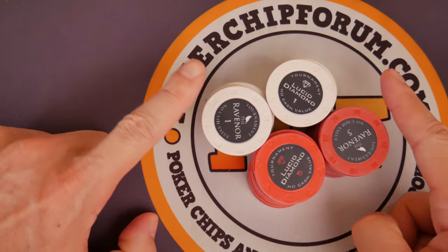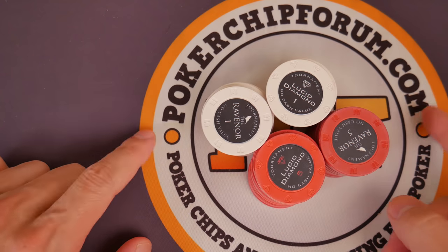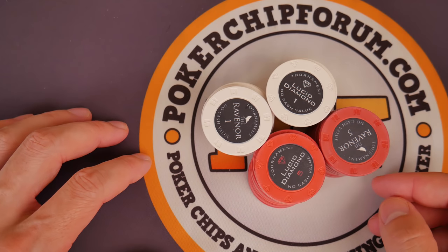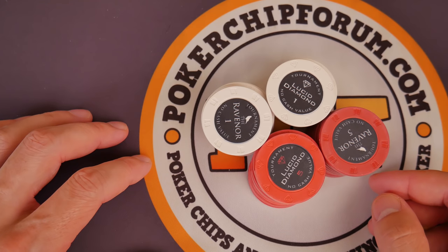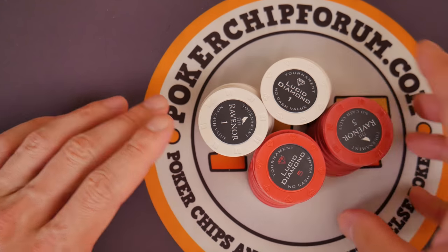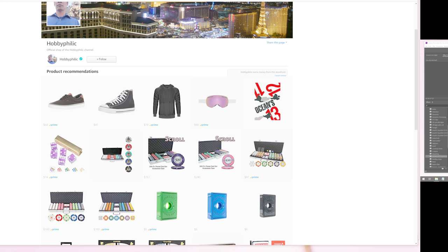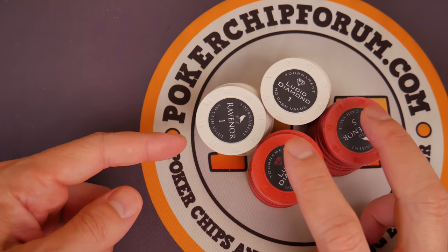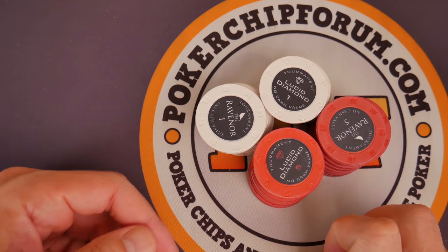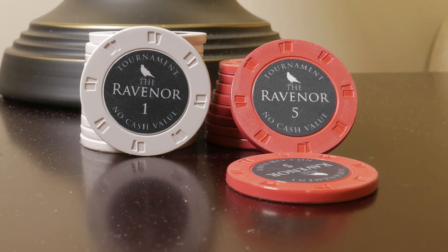We're looking for a tournament set with the name Lucid Diamond or Ravenor. Let me know what you think. Visit me on pokerchipforum.com — you should be a member of pokerchipforum.com. Great information, great people, great community, fun community. Talk about awesome things like, is a hot dog a sandwich? Come on, where else are you going to find that kind of community? And I have an Amazon shop — every penny helps, so go down into the description. Look for my Amazon shop, look for links to Apollon — the Sunfly distributor where you can order some of these — as well as my Instagram and Twitter. Thank you so much for watching. My name is John Hobby.